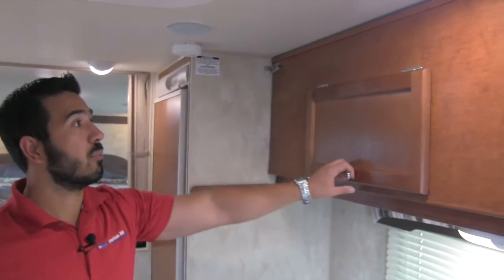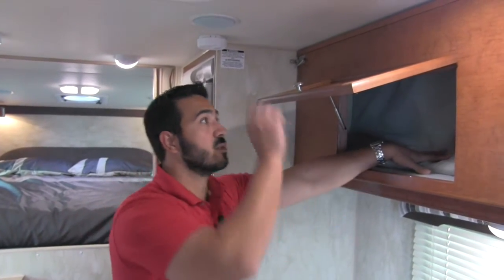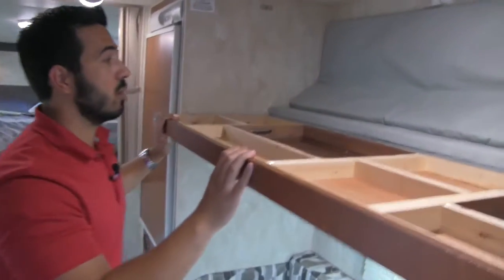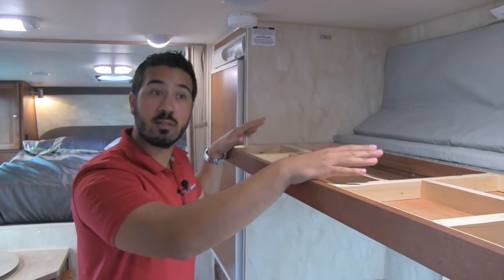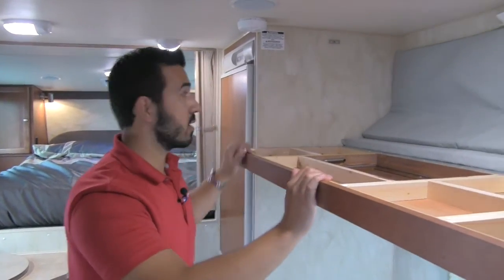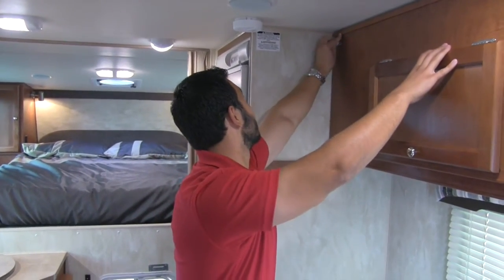Also right up top, we have good storage — this will open up here. But then this will also drop down just like so. So this can come down with the cushions and be another bunk if you would like. Or if you don't use it as a bunk, it is still an excellent storage space — great spot for fishing poles, tackle box, everything else you need. Just a very great utilization of space.